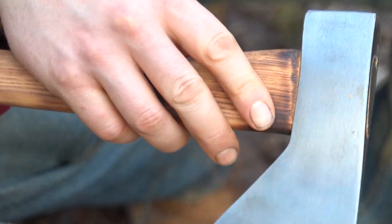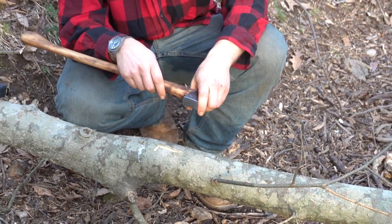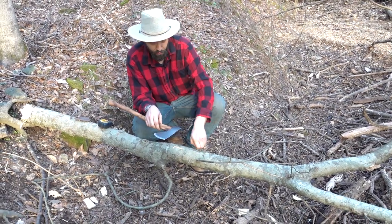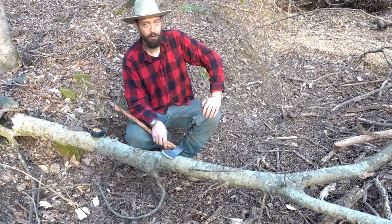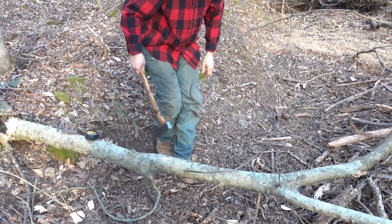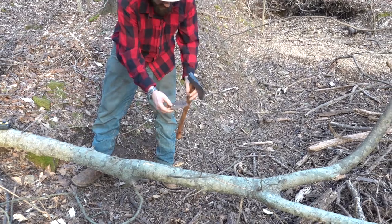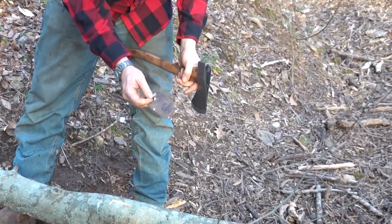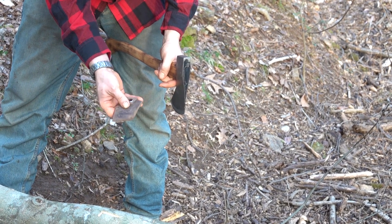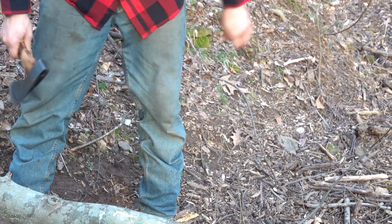Let's go ahead and do a little bit of limbing on this hackberry. I just downed this hackberry — check out that video; that was a Council Tool jersey, another American-made axe. I just got over what I call the Grinch flu after Christmas, but let's get to it. It does come with a leather sheath — a little bit of distressed leather, also made in the USA, very good quality. Got the snap, and these are pretty durable, good quality sheaths.